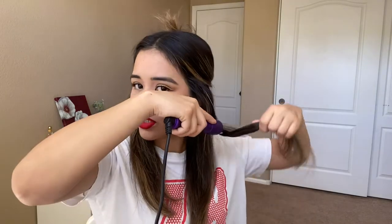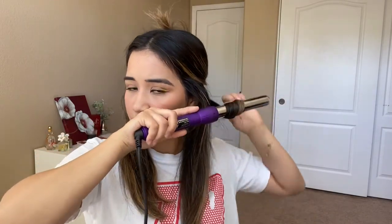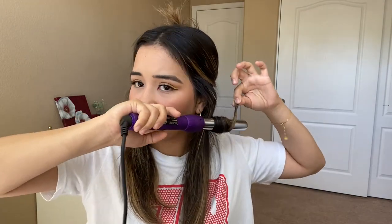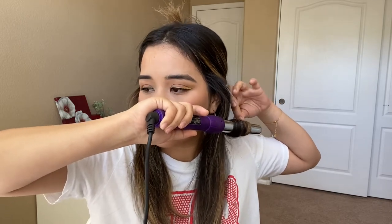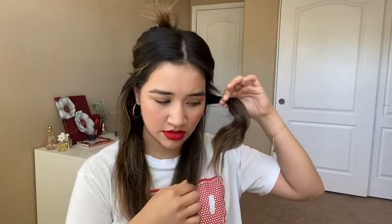I grab a big piece like this, take my wand, and just wrap it around horizontally. I like to leave the ends out and I hold it for about 10 to 11 seconds. It creates this big wave — that one's like a more messy one.